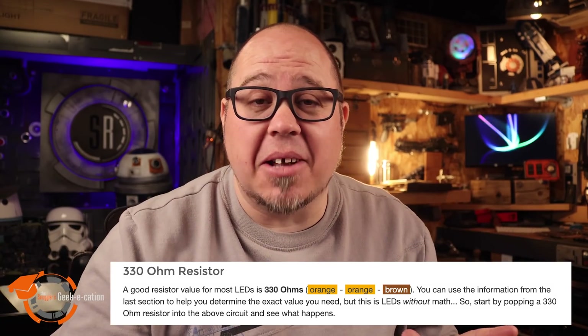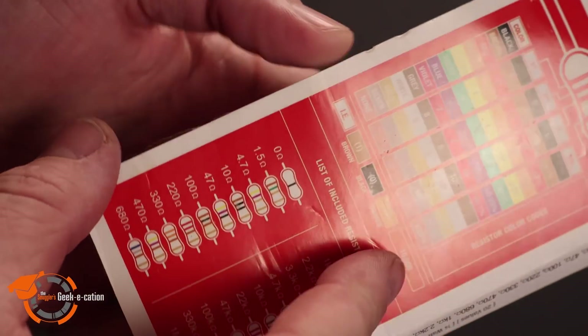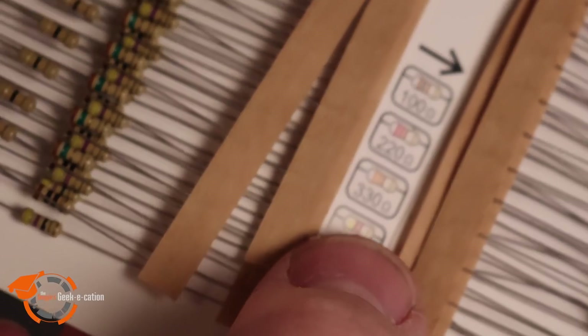I can already hear all the electronic engineers out there cracking their knuckles. But here's the truth — I'm a prop maker, a costume builder, and all I really want is some flashy lights for my space stuff. There are actual equations and ways to figure out exactly which resistor you need based on the LEDs you're using. I've linked to Sparkfun.com in the description below — they have the equations and a lot of other great information to help you properly determine which resistor to use. If you're just getting started and the equations and charts feel overwhelming, don't worry. Just try the 330-ohm with a 5mm LED, double-check your voltage, and you'll be good to go.